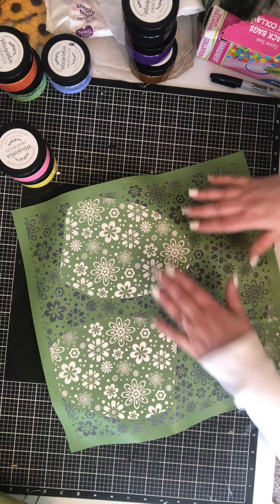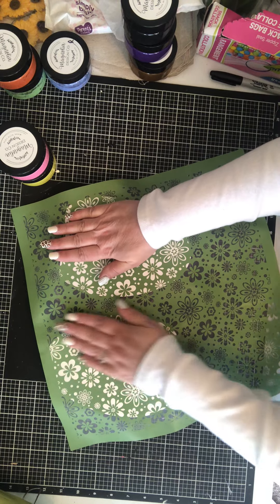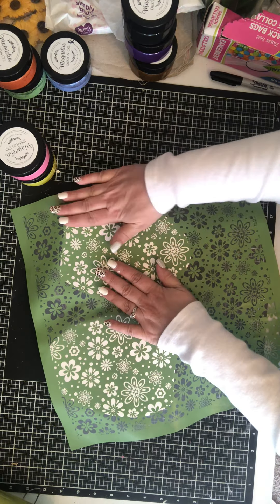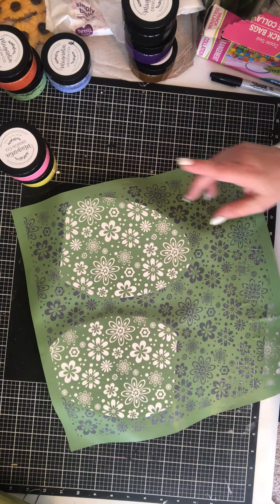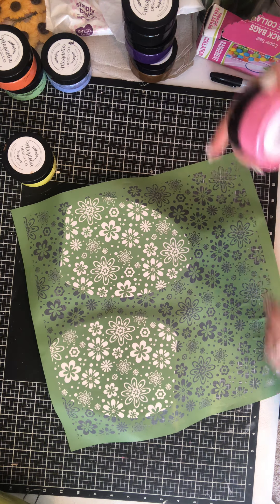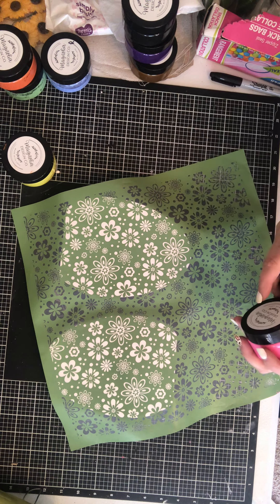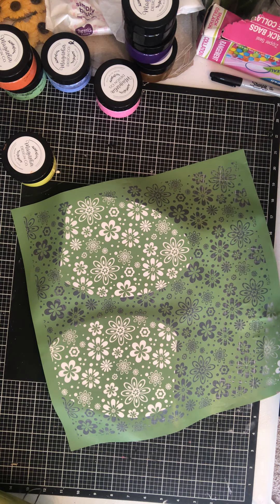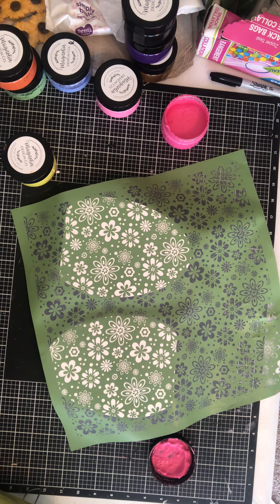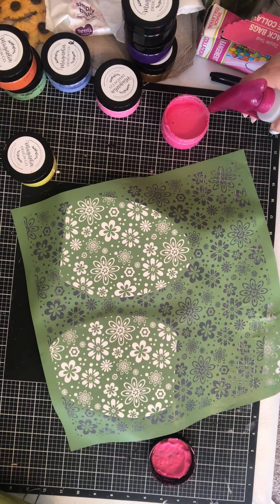There we go — I like that amount of flowers. If I had a third one I could probably put it right there, but that's okay. I wonder — I bet I could do the hot mess technique on one of these. I may do that because I can always paint the back.